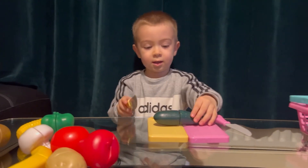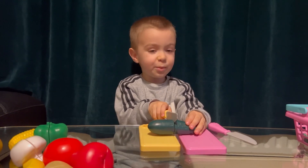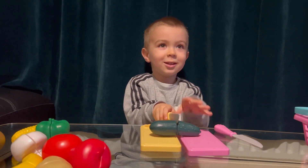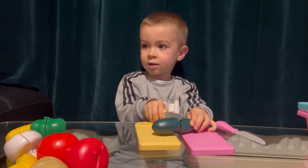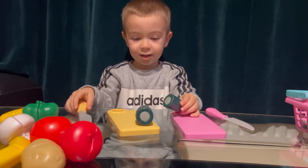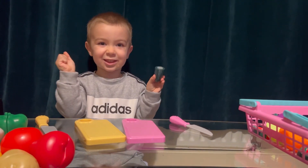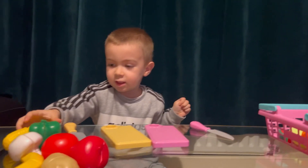What is that? Cucumber! We have a big cucumber. A big one. Big cucumber. Okay, yes. Go, go, now.